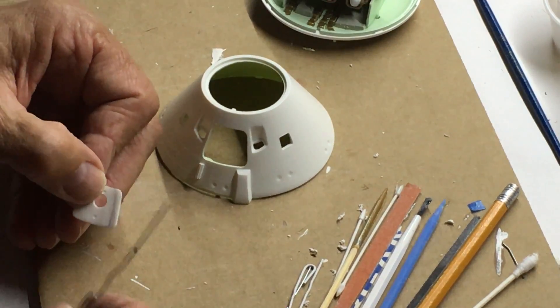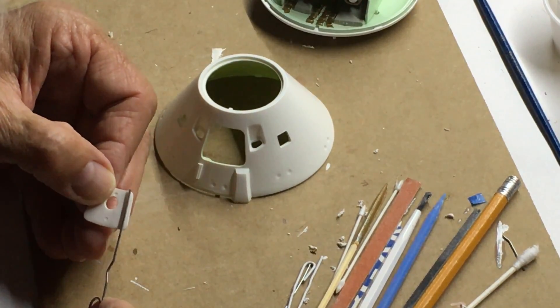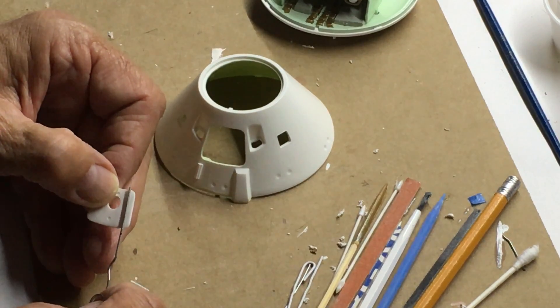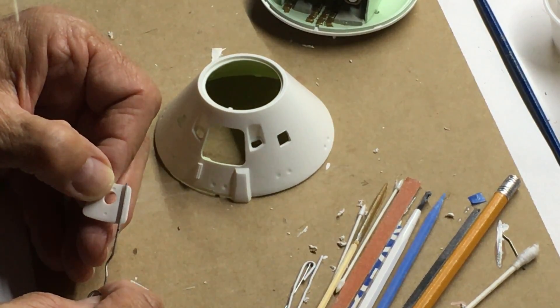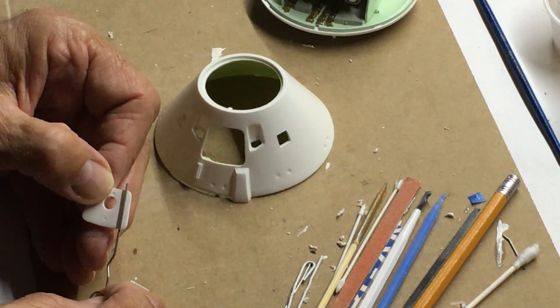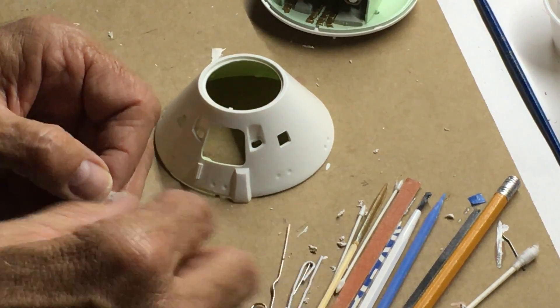I'll probably put some dissolved putty in there and reform that edge. I'll cut the paper clip to size — I'm going to be mounting it somewhere right about here, so I'll score a little groove in there. I'm going to put that in place and show you how it all turned out when I'm done.